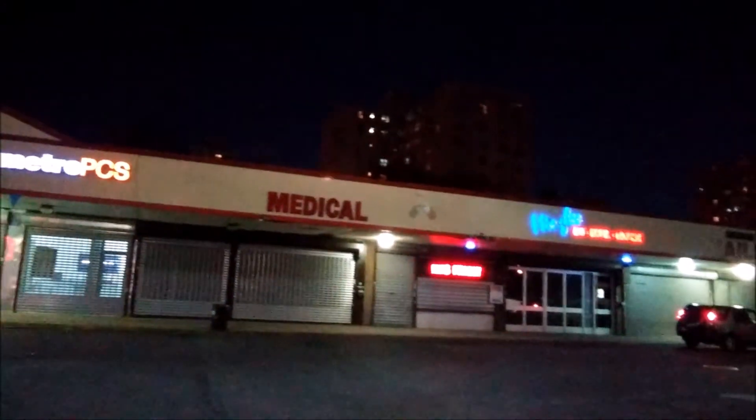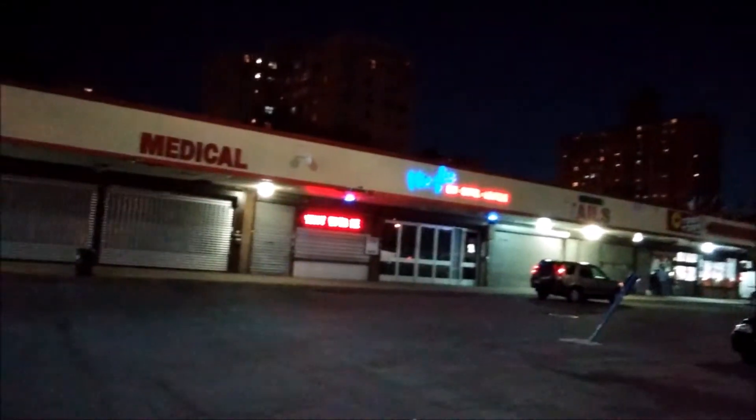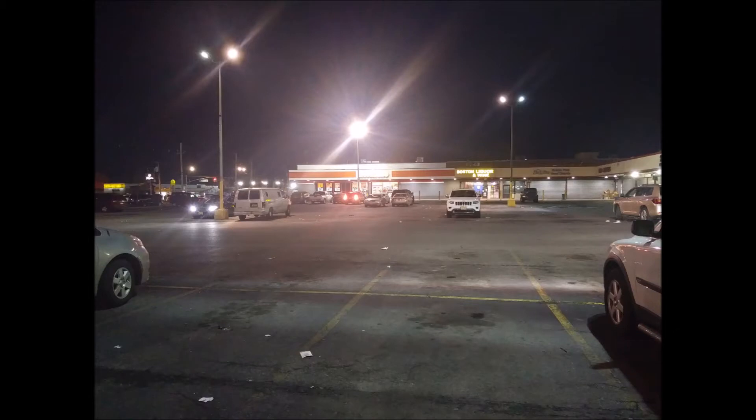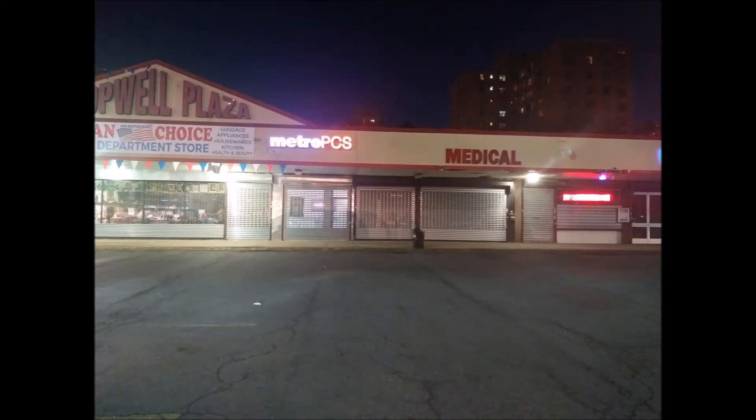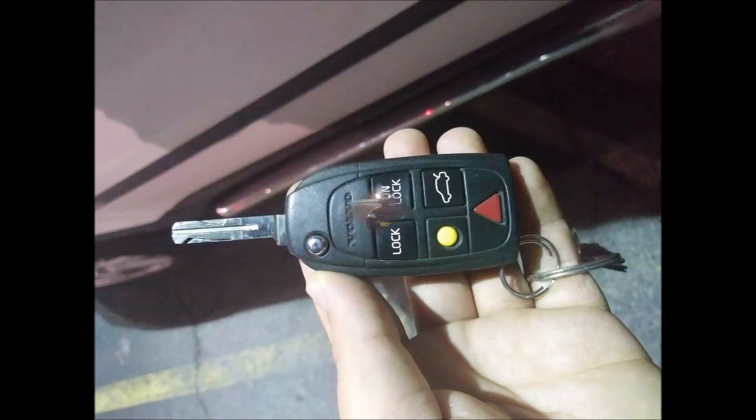Ok, so there you go. The next clip that you're going to be seeing is during the daytime, and I'm also going to be taking a couple of pictures so you can see the camera from HPCS.